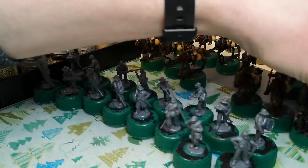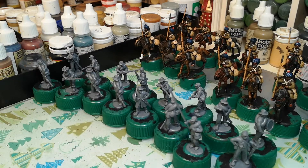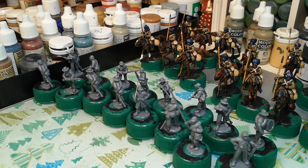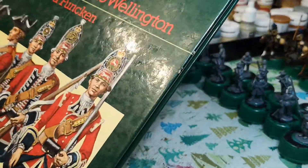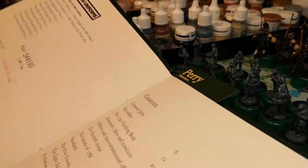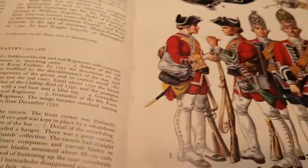This morning some stuff came through the post. I know a lot of people on YouTube are driven by unboxing content, but I'll show it anyway and see what you think. I've got this Funcken book - some people like this stuff, some don't. It's a book on British uniforms. Let me move the camera so you can see it better.